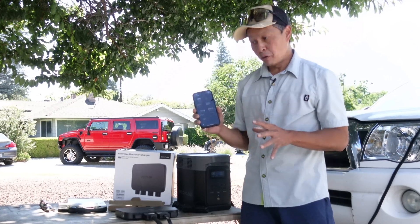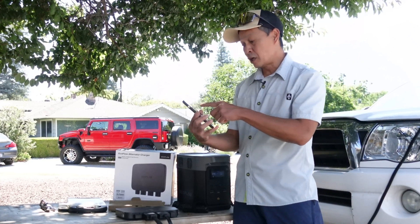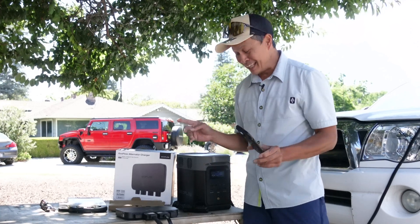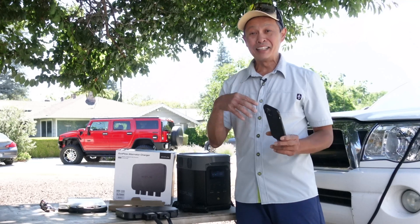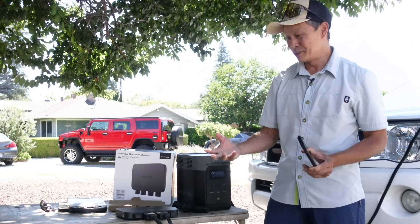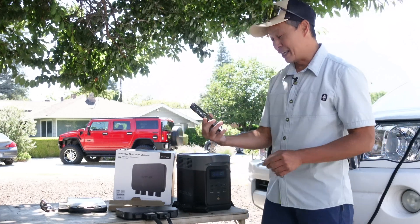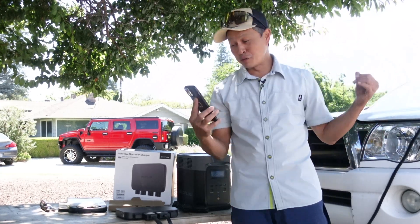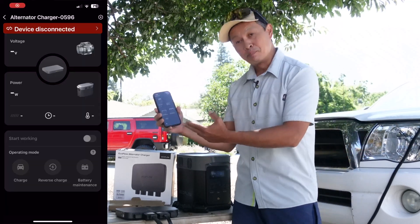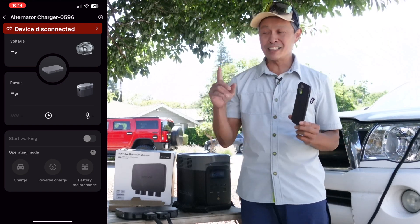It turns out there's an app you need to install — the same EcoFlow app you use for all your power stations. It will automatically detect the alternator charger. The main thing that needs to happen is the motor has to be on — the engine has to be running and the alternator has to be running. This box knows when it's just a battery, when you have power, or when you have the alternator. So I start the engine and go from there. The app doesn't find it because it's not turned on — you do have to turn it on every time. That's lesson number one.